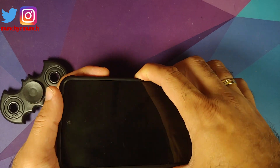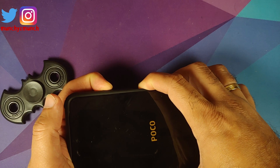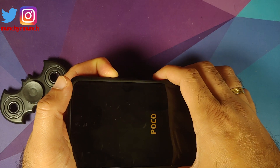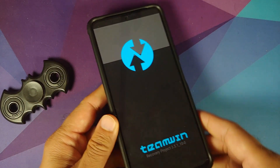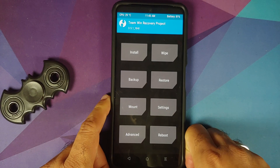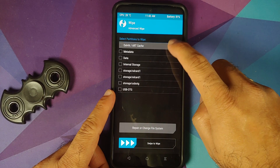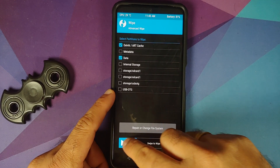Next we need to boot into TWRP recovery. Turn off your device, and once it has turned off press and hold Power and Volume Up together until you see the recovery logo — or you can let go of the power button as soon as you feel the vibration. Here it is: I let go of the power button as soon as I felt the vibration and we have now booted into our custom recovery, which is TWRP.